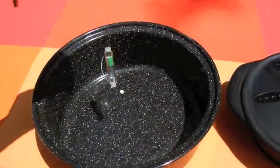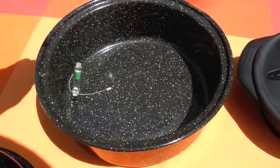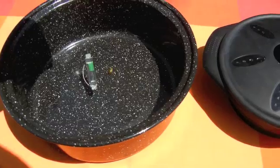You want to put the WAPI in the center of the pot so you get a true reading. To the side, you get a false reading. You don't want it down at the bottom or too far at the top — you want it in the center of the container.